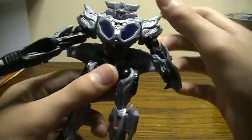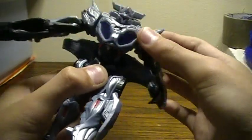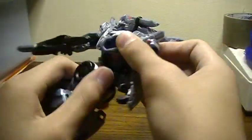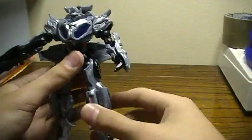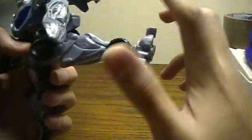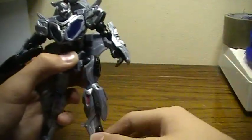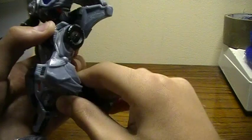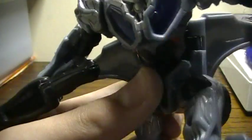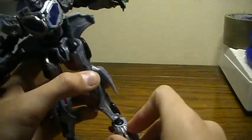Waist articulation: he has like two waists, which is kind of weird. He's got that upper articulation like the chest, and then he's got the lower one that does twist all the way around. This also goes up and down — it's on a ball joint. Legs go forward, go back, and sort of out because of that panel. Bend the knee — doesn't turn the knee, although it does turn the upper part of the leg at that ball joint right there. And the foot is on a ball joint too.